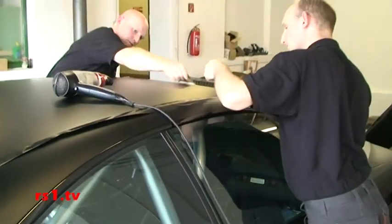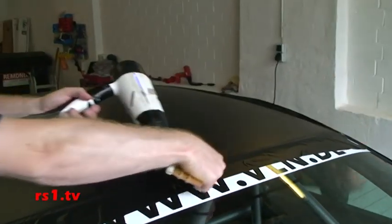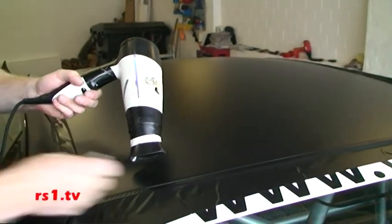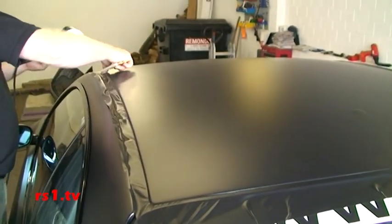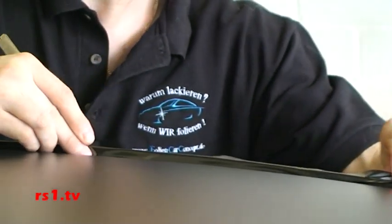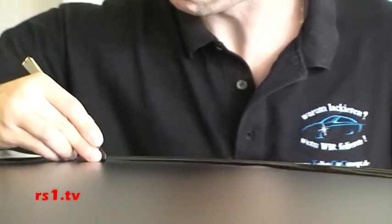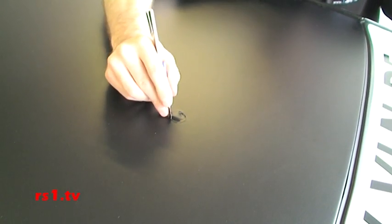Jetzt sind wir fertig mit dem Dach. Die Kanten müssen mit dem Föhn angeföhnt werden, damit die Kanten sauber an den gegenüberliegenden Kanten liegen. Dann werden die Kanten mit dem Messer sauber abgeschnitten und rumgelegt. Jetzt muss das Antennenloch ausgeschnitten werden, und dann ist das Dach fertig und somit auch das komplette Auto.